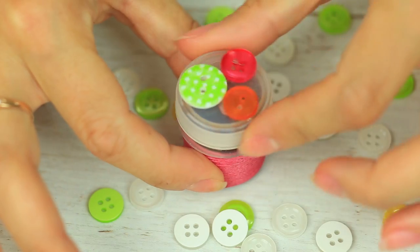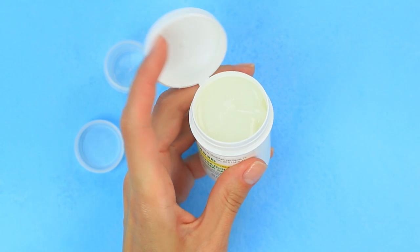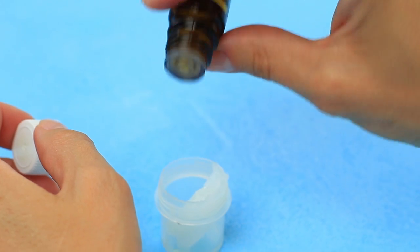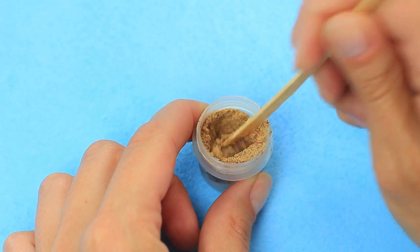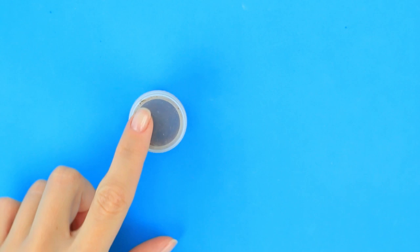Are you not satisfied with your lip size? Do you want to increase it? Make a natural lip plumping scrub. Put a teaspoon of Vaseline into a jar, add 4 drops of Vitamin E and 4 drops of Grapefruit essential oil, then put in 1 teaspoon of ground cinnamon and stir well. Don't put in too much essential oil — over 8 drops can cause excess sensitivity and irritation.